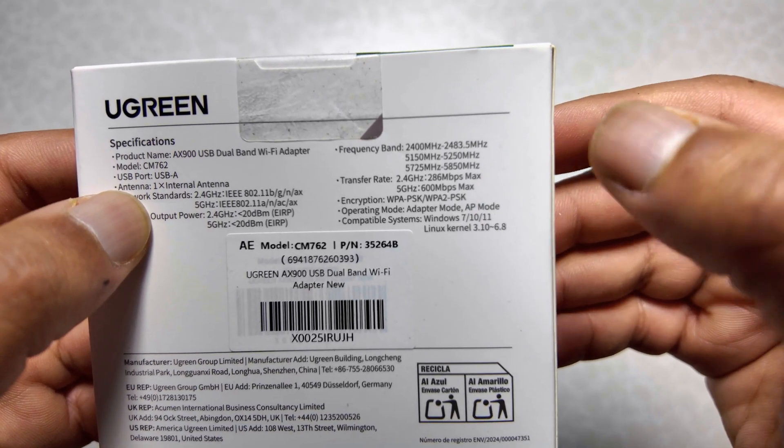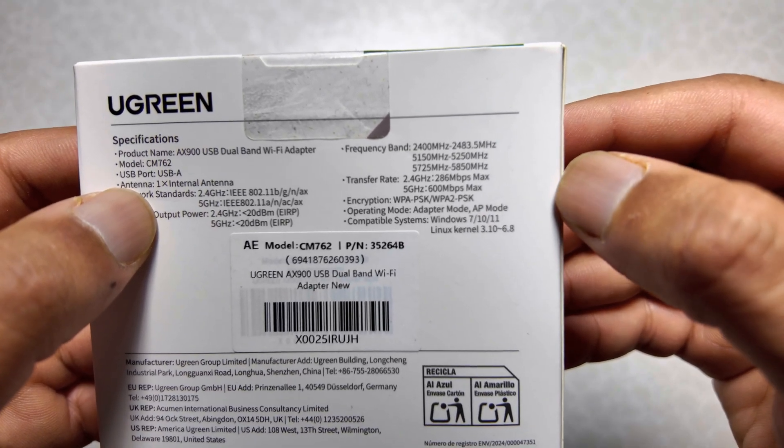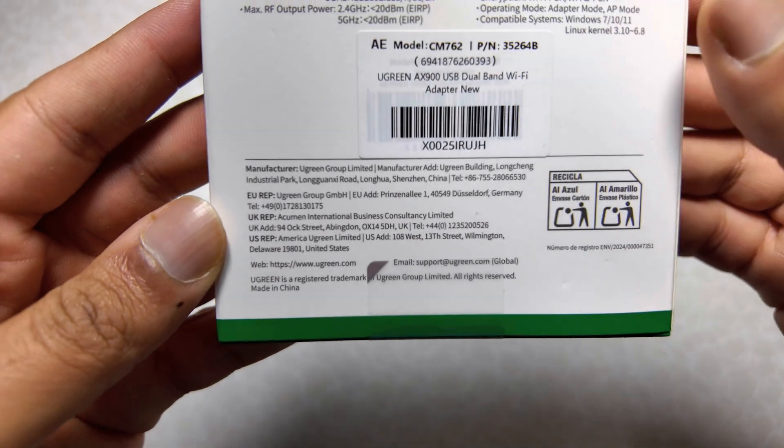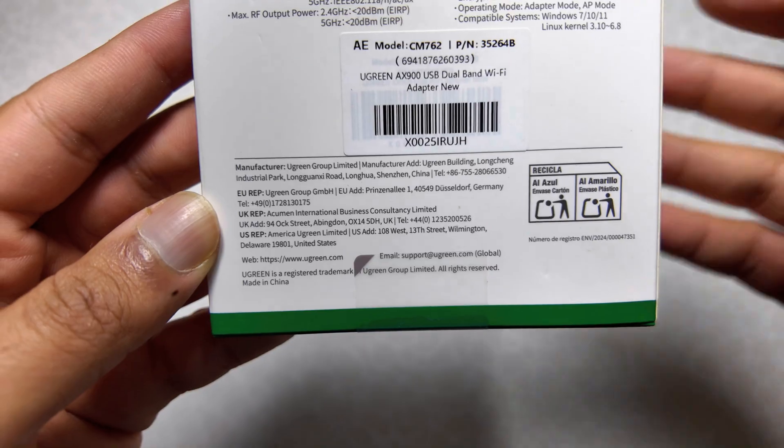It's compatible with Windows 7, 10, and 11, as well as Linux kernel 3.10 to 6.8. At the bottom of the box there are Ugreen details only.